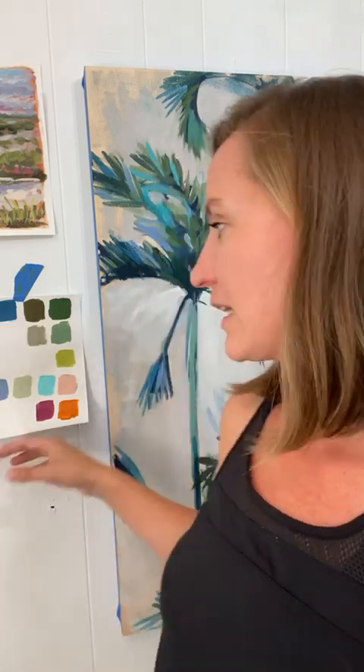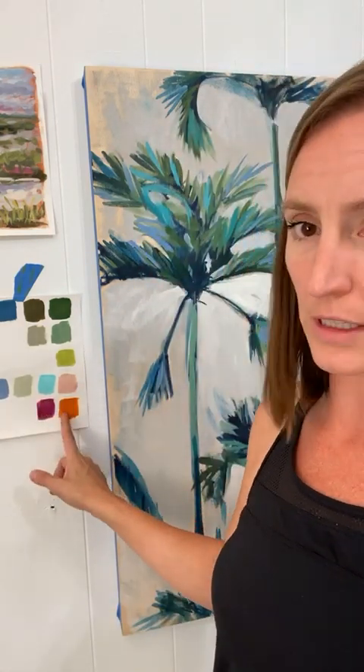They get the more saturated colors as accents, but it's not a full-on assault of color. So if you have any questions, feel free to ask.